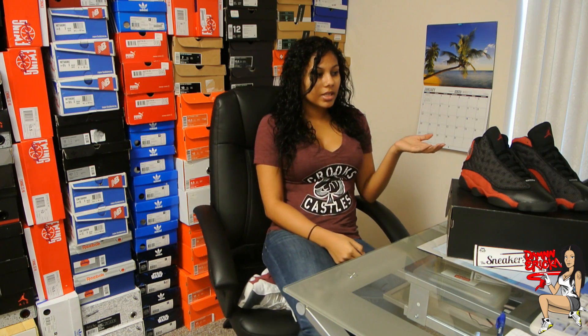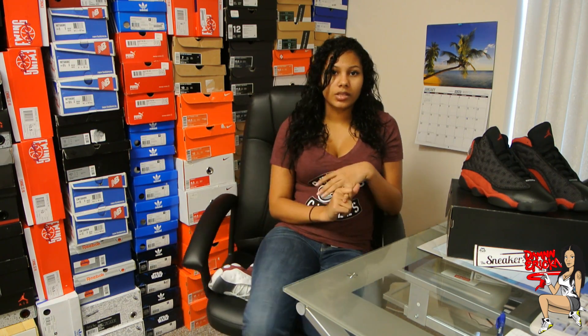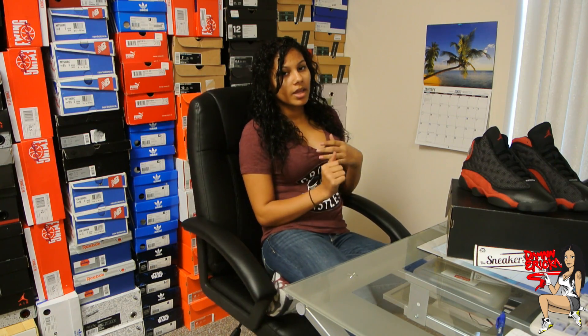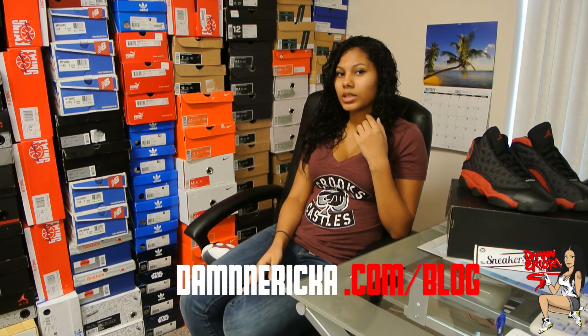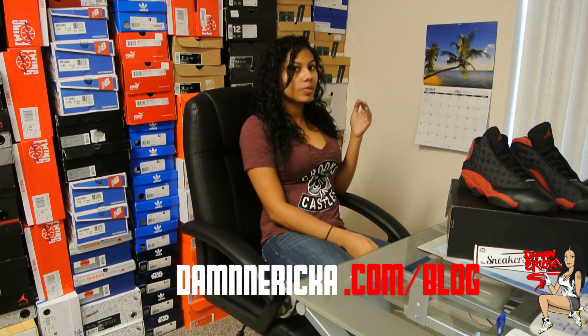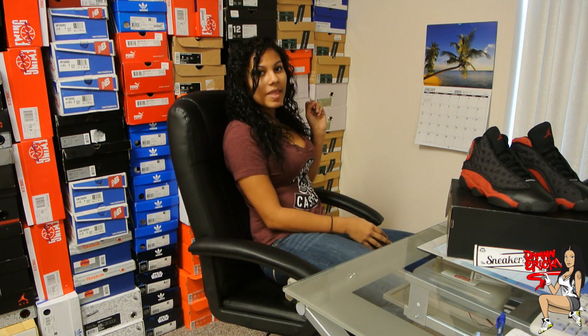Alright guys, so that pretty much wraps it up. If you'd like to purchase the Bread 13s, you can go to thesneakerspy.com — they have sizes 8.5 to 12, just sold out on size 11 for now. On Wednesday there's going to be a discussion video, and then next Monday I have a really cool video I'm excited to show you guys. If you want more information, you can go to my blog at damerica.com/blog — that's where I'm going to post all my upcoming plans. And that's pretty much it, so I will see you guys on Wednesday. Happy holidays!